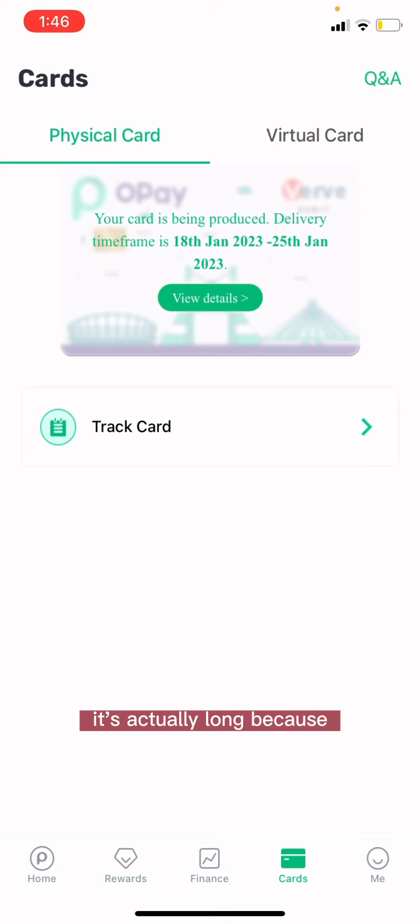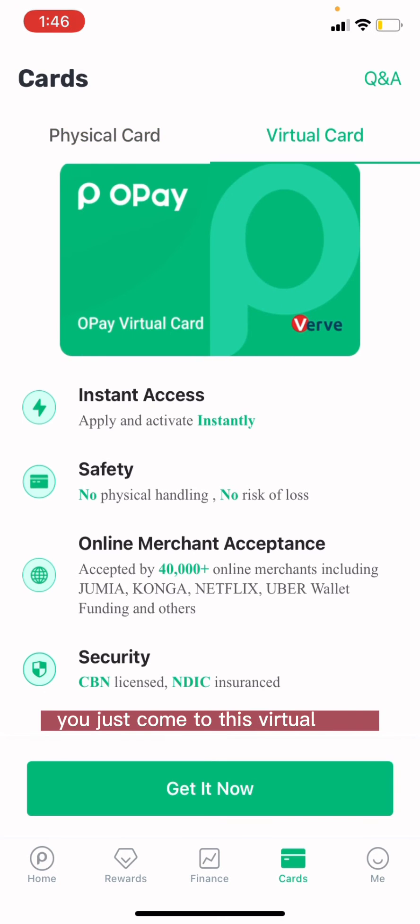It's actually a long process. I was thinking I'd just get it the next day, but it's a long process. So if you look properly, you can see the option for a virtual card — so you just come to this virtual card section.